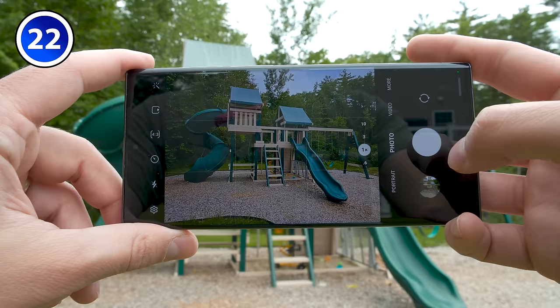If you use one of the modes in the more section frequently, you can just long press the mode and drag it down to the bottom for quick access. You could also rearrange the modes on the bottom by dragging them around. Or if there's a mode you don't want at the bottom, you can long press it and drag it back up into the menu. When you're done making your changes, just tap save.